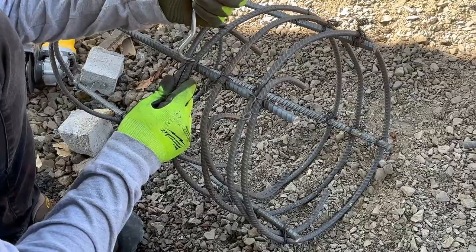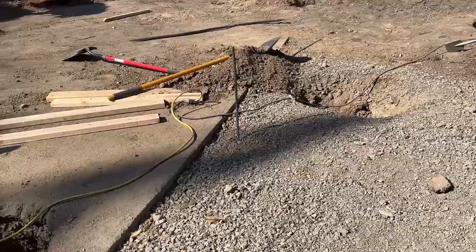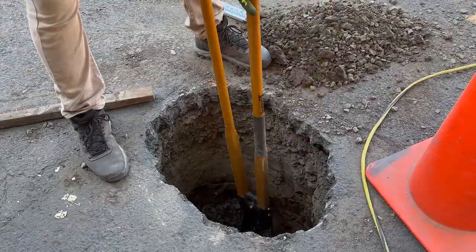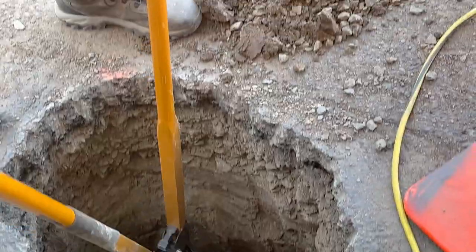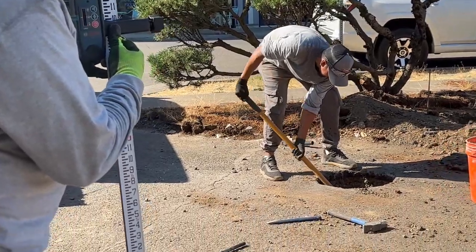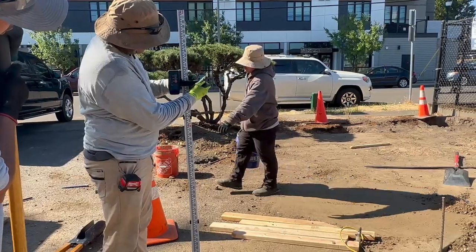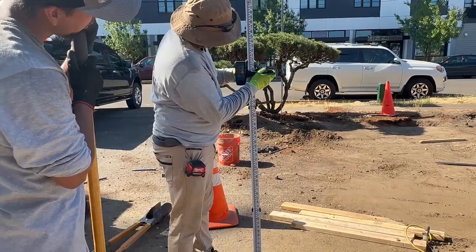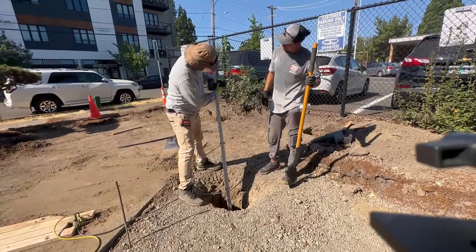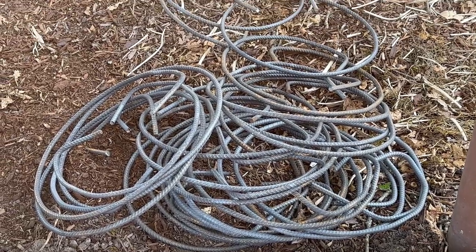That will tell us the depth so the bottom of every hole is at the same level. Then we're also prepping the rest of the cages — we already have a few ready but need a few more. These cages are going to rest all the way at the bottom of the hole on top of a dolby, which is a little concrete block that measures three inches tall. It has a little tie wire so you can tie the vertical rebar directly on top of it.